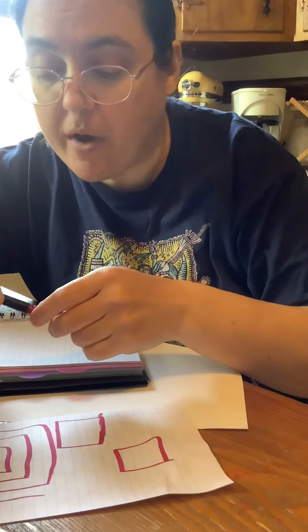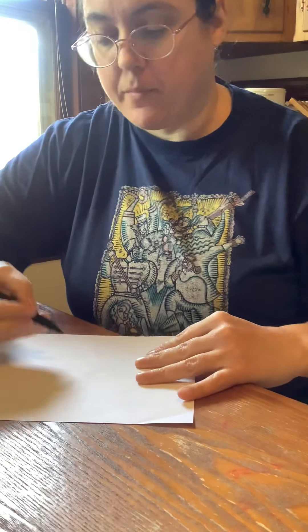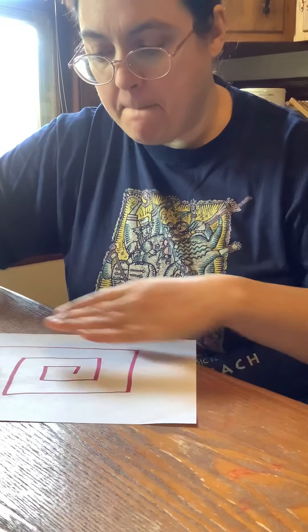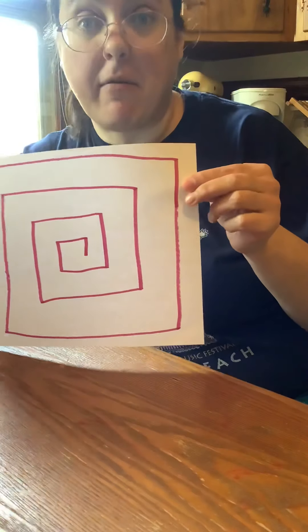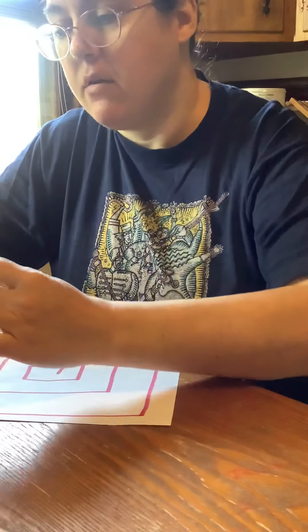I'm going to draw a square spiral on my big paper for the magic trick. I'll start in the middle. There's a square spiral — a rectangular spiral on my rectangle paper. Now comes the part where I cut it out, and you'll see the magic happen.